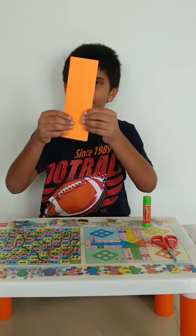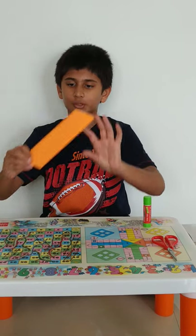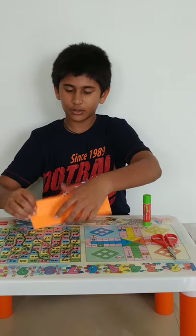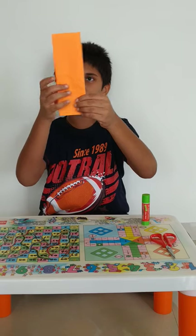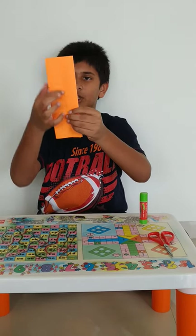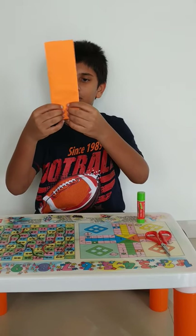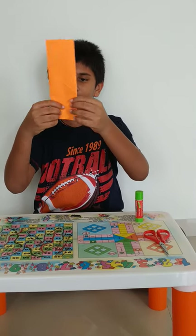So now the paper is looking like this. Now from the bottom, you have to fold it like this. First, to get the center line, fold it into half. Don't do it with more pressure because a line will come here — just do it from below, like this, and you will get a center line.